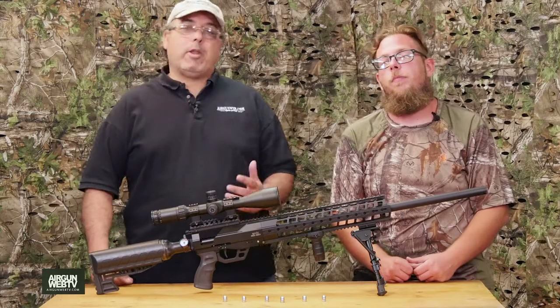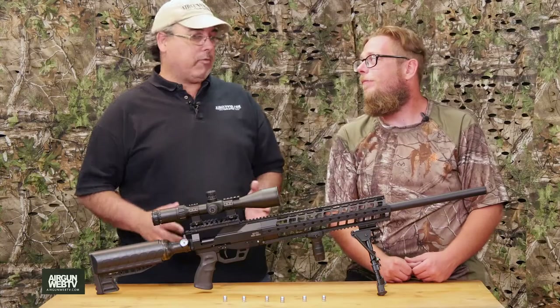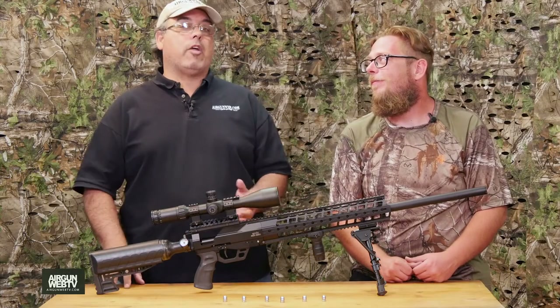My name is Rick Utsler here with Aragon Web and Aragon Web TV, and I'm Aaron the Barbarian with Aragon Web TV. We are super excited to bring this new episode to you today. We've got a new sponsor we want to talk to you about.